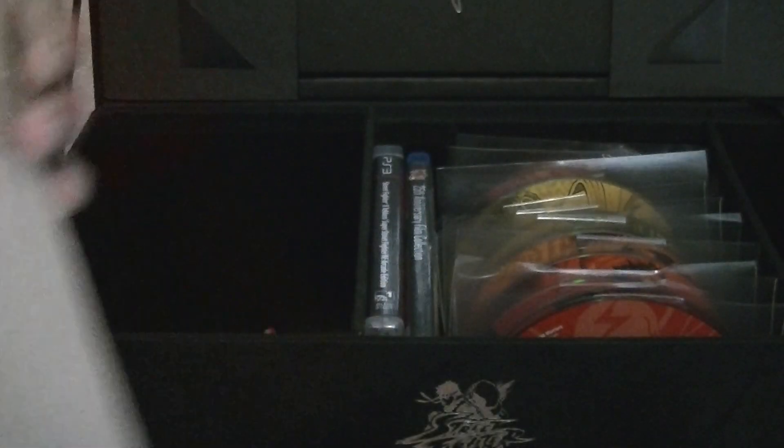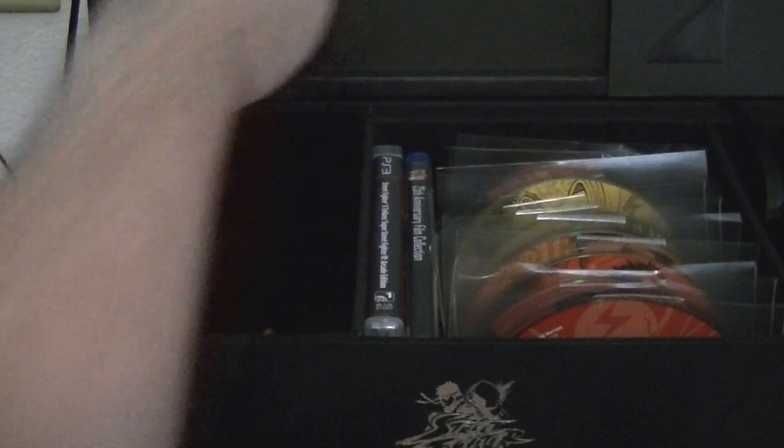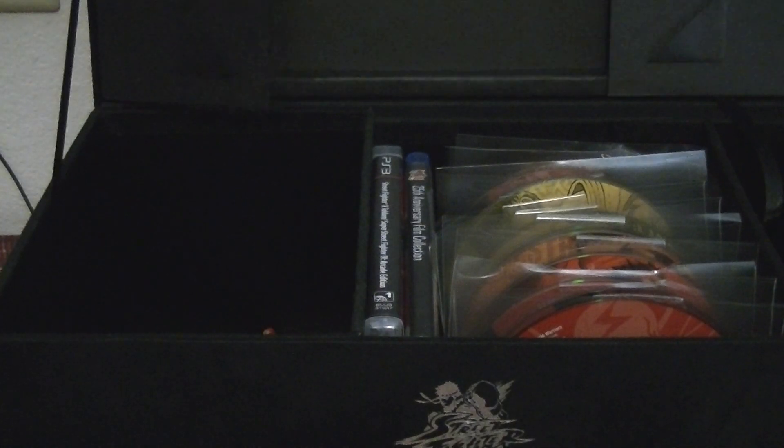It says 'Shuriken' or whatever the fuck - pretty badass man, the certificate thing. That's one thing. And then now when you pull back this thing you get the art book. I like the way they kind of have it hidden in the back - pretty badass.